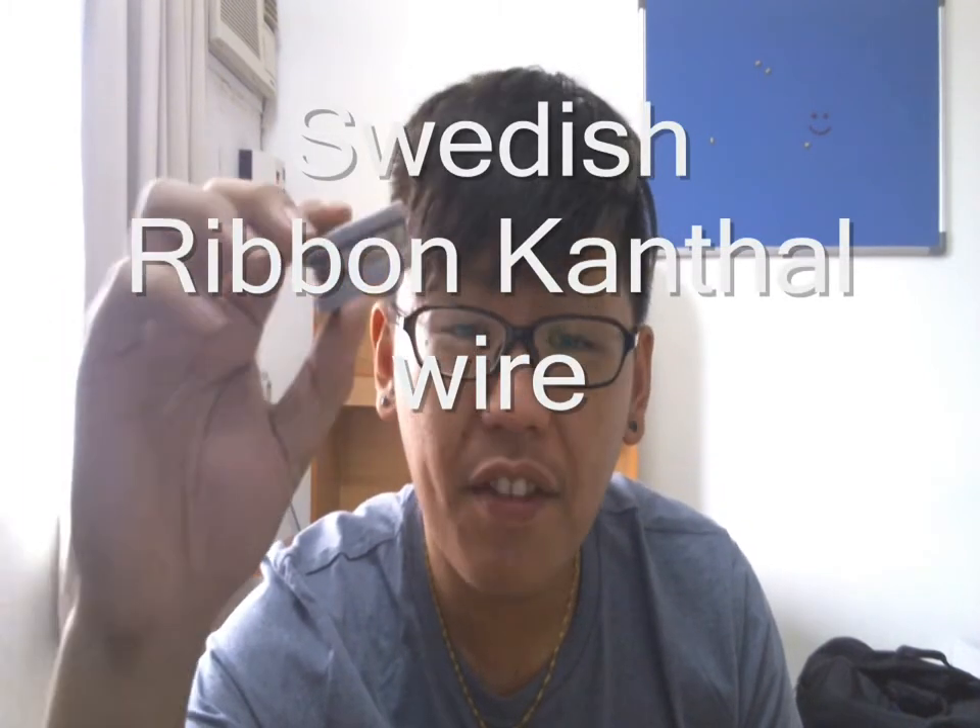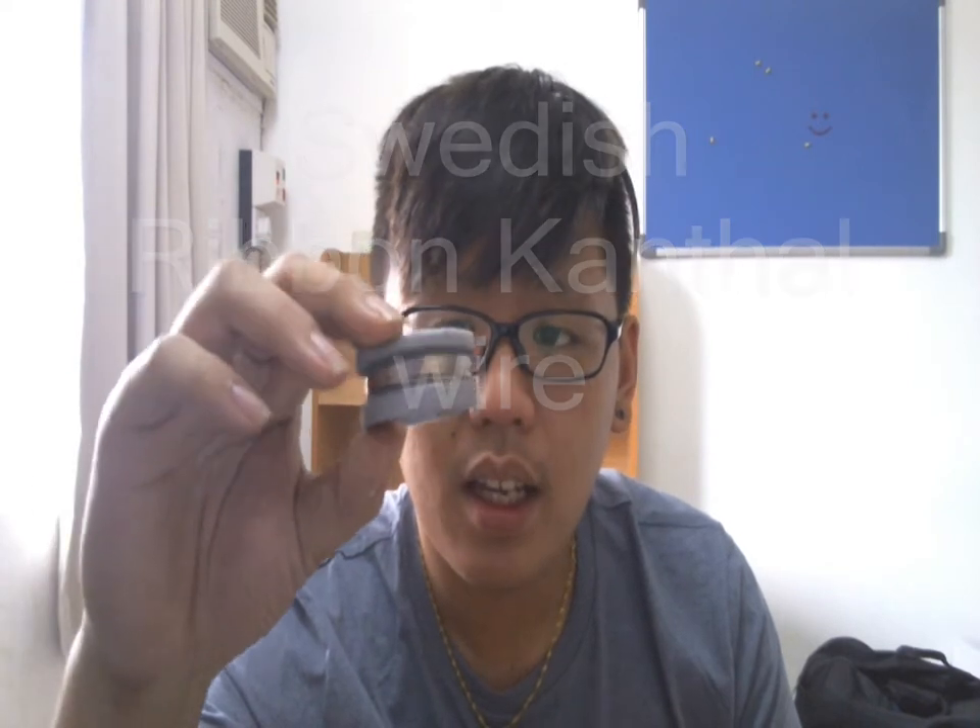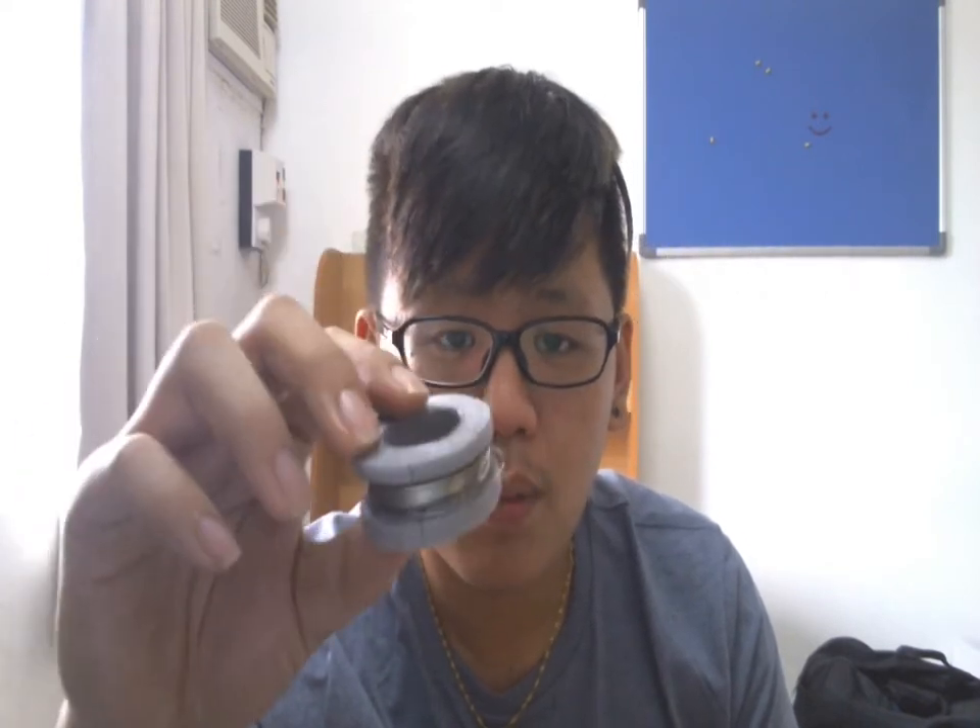Hey guys, it's Timmy from MalaysianMapematic.blogspot.com. I have a new review for you guys and today I'm going to review something different, something new: Ribbon Cantel Wire. This is Ribbon Flat Wire — basically it's flat wire. This is from Sweden.